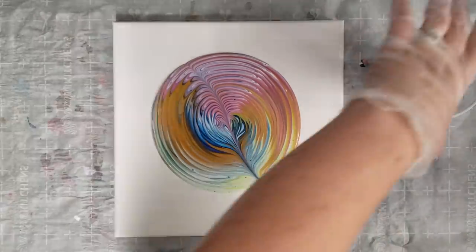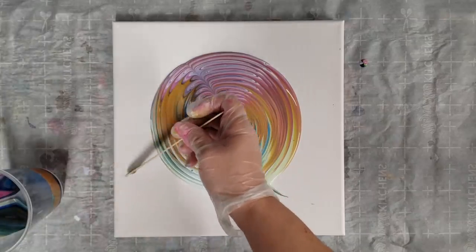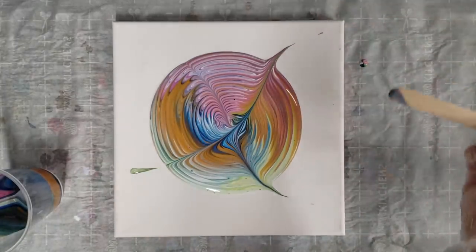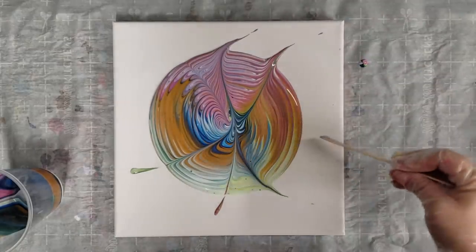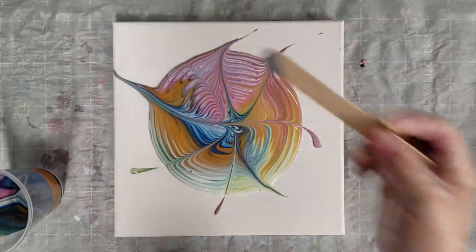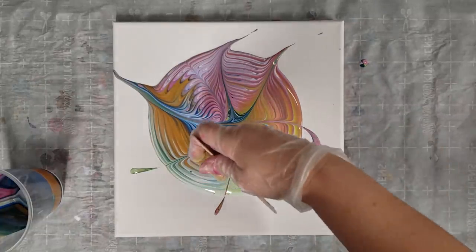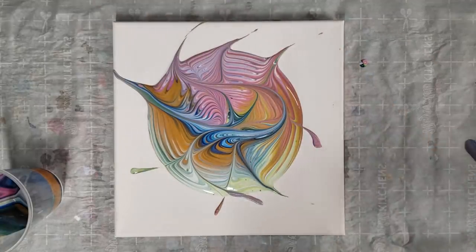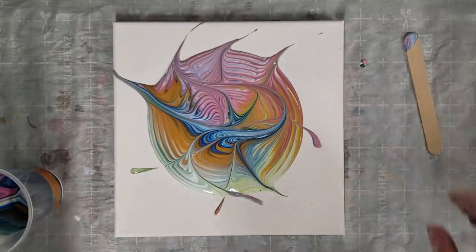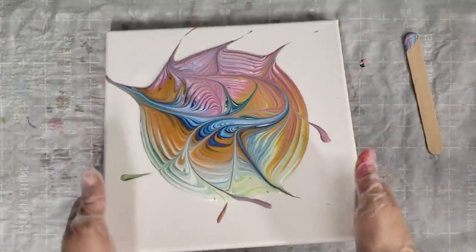I don't know that she has any specific rhyme or reason with the way she does her lines in the tree ring, so I'm kind of just gonna do some fun lines through here. Of course it's a natural inclination to make a pattern — let's try going against the pattern. It's definitely fun if anything. Okay, now we tilt.